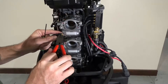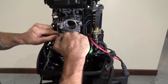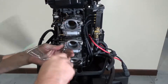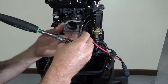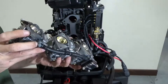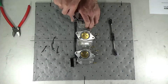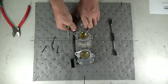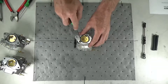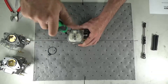Cut the zip ties securing the carb bowl drain lines and disconnect the lines. Work the lines free, as pulling can cause tearing or other damage. Remove the six 10 millimeter bolts to free the carburetor stack and move the stack to a workbench for disassembly. Pull the linkage free and work the fuel lines off to separate the carburetors.